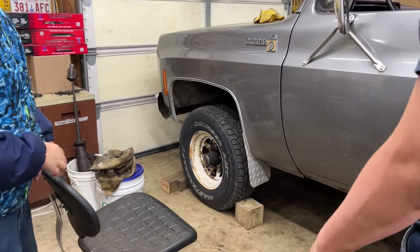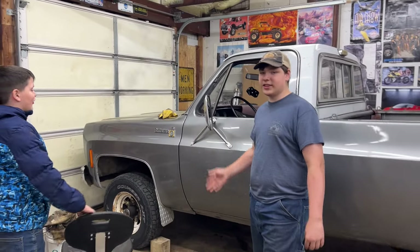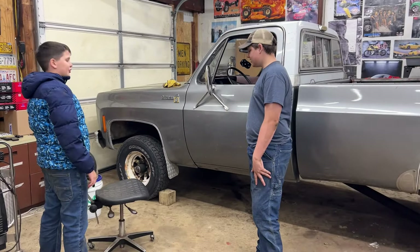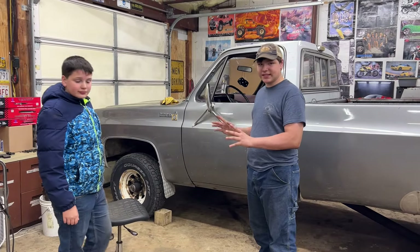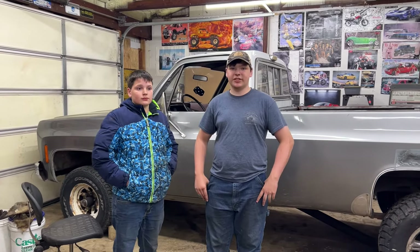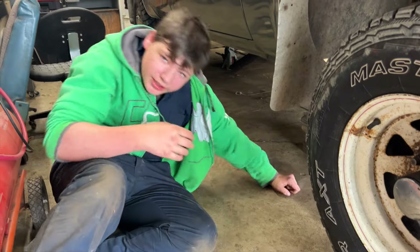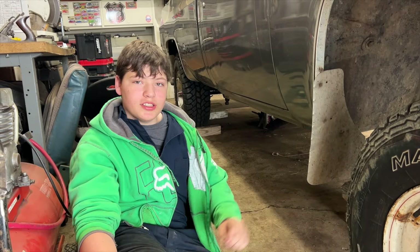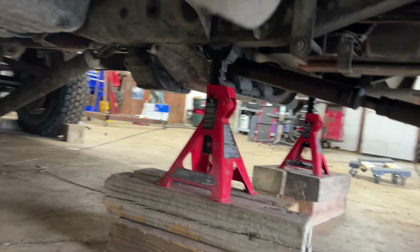Tomorrow we're going to attack the front, and that's going to be the hardest part because it has the engine sitting on it. There's a lot of stuff to connect and everything's got to stay in place. Since we don't have a lift, what we're doing is holding the truck up on wood blocks and jack stands, lifting the truck up, lowering the suspension down, taking out the axle, and then putting the new axle back in.